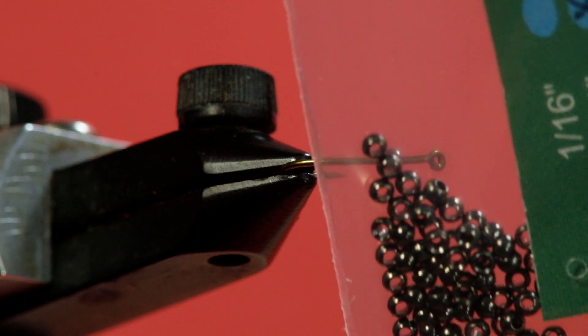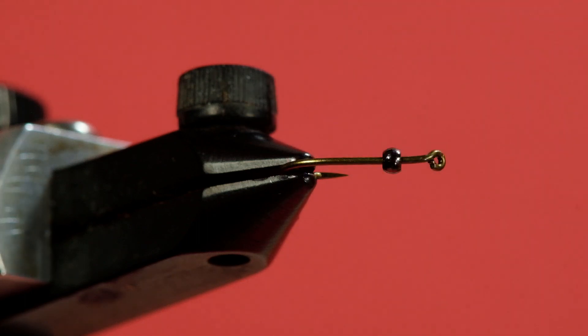Our bead is not big — it's a two millimeter tungsten bead, black nickel finish. You could use a straight black or matte black, it doesn't matter. The advantage of this black colored bead is it does a reasonably good job of imitating the wing buds on an emerging caddis.